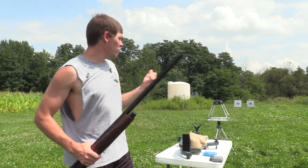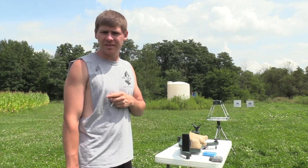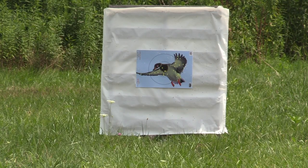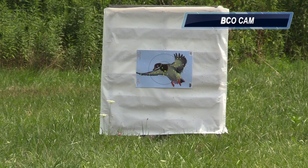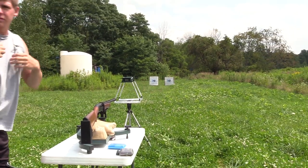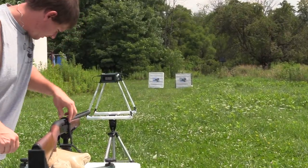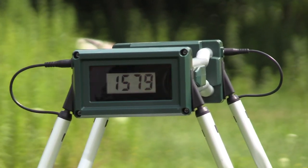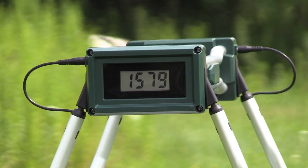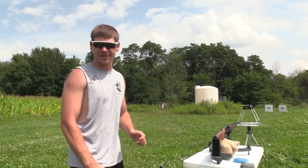Duck looks smoked. Now that was the Code Black Goose choke — now I'm gonna be patterning the Code Black Duck choke, 40 yards with the Migra twos followed by four shot, let's see what she does. The speed the second time — once again just a reference — was within six feet per second of the first shot. First shot was 1573, now we got 1579, so it's pretty consistent.